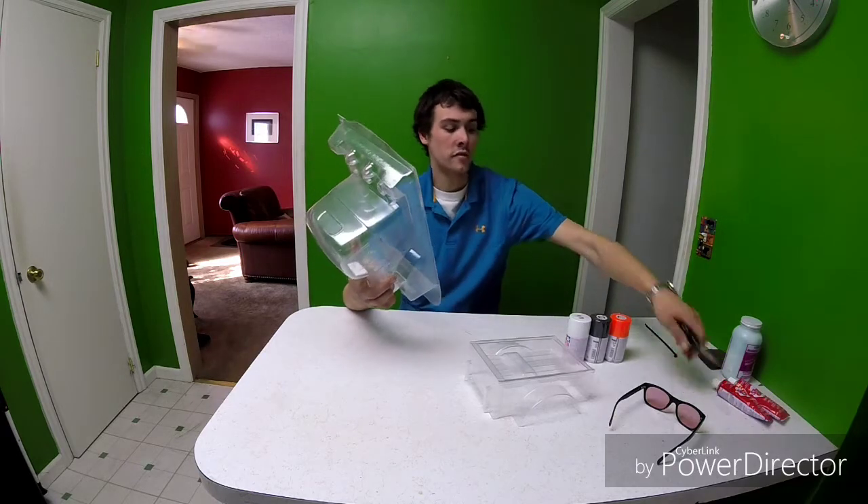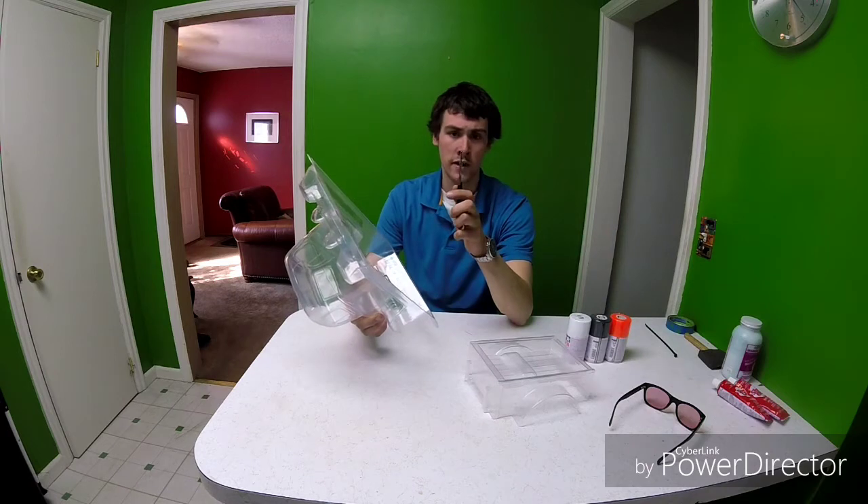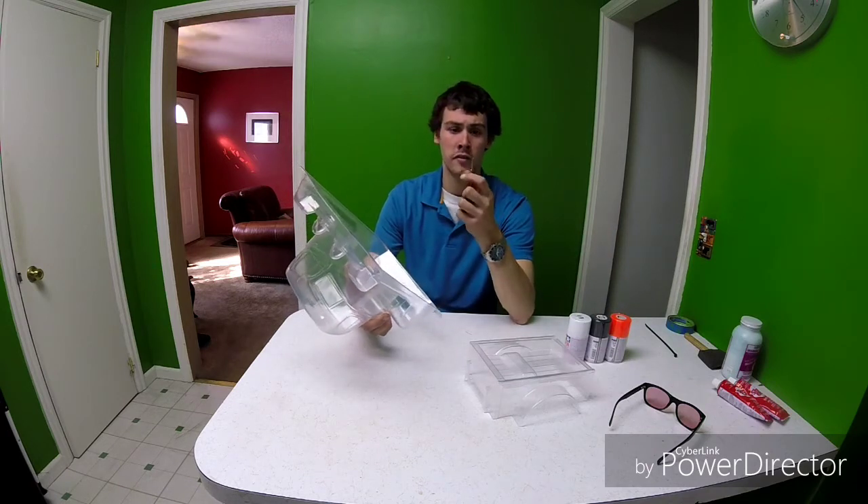For scissors, I use the Duratrax straight scissors, and then I also use the Duratrax curved scissors.